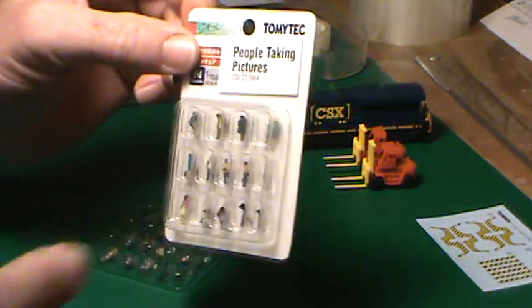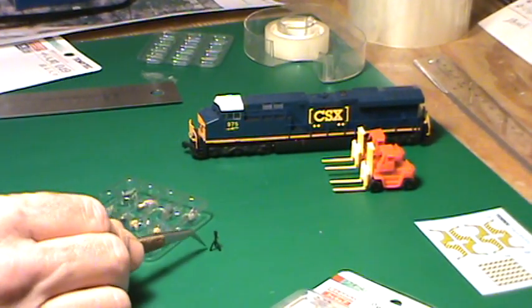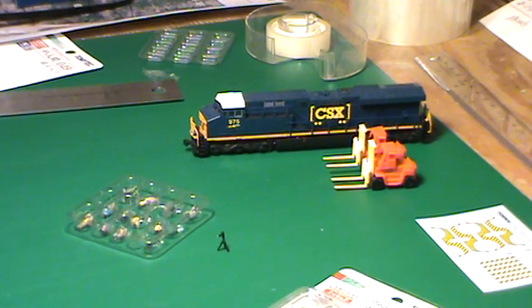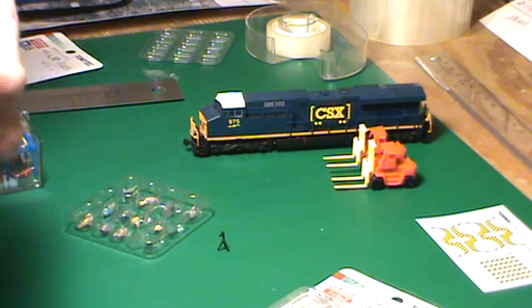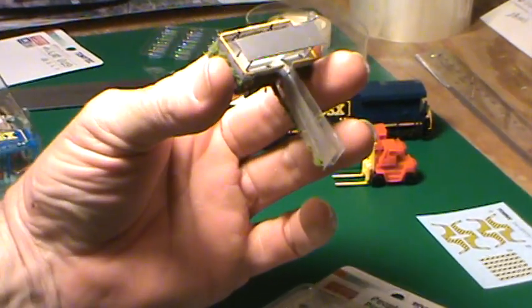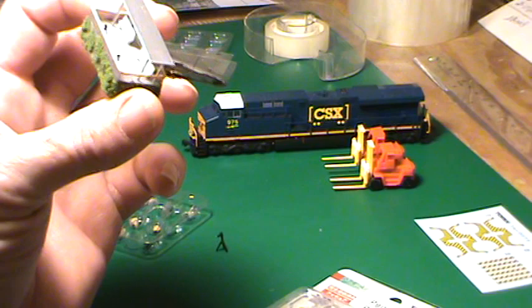I don't know what to do with these things. Let's do another flashback — there are my tripods. Can you see them in here? I like my tripods a lot better. They look more to scale.